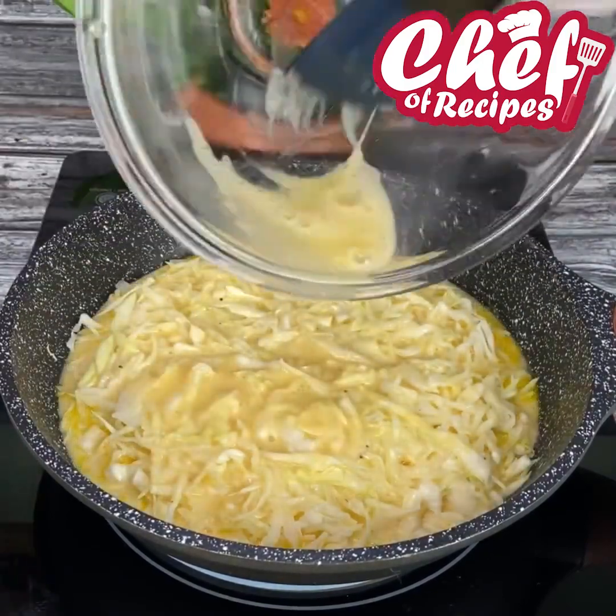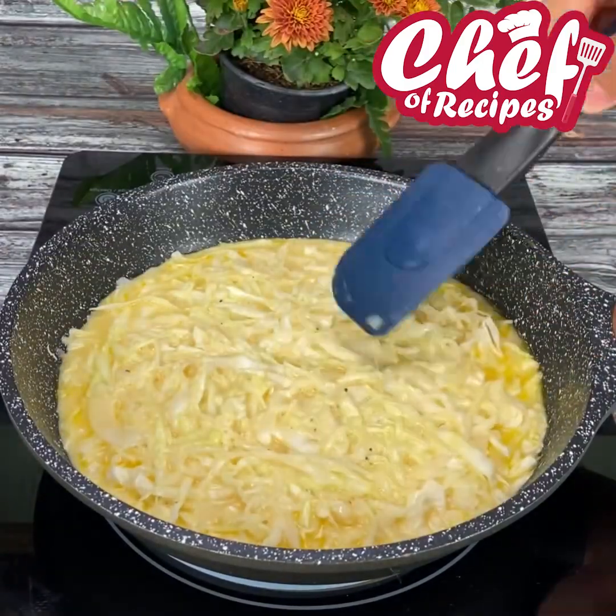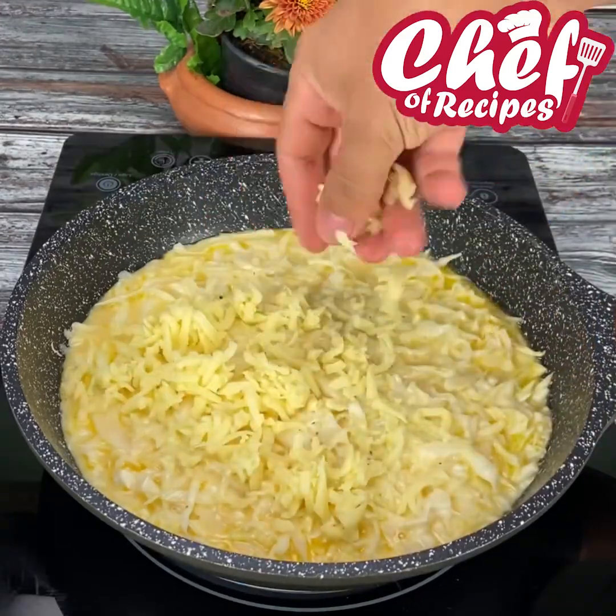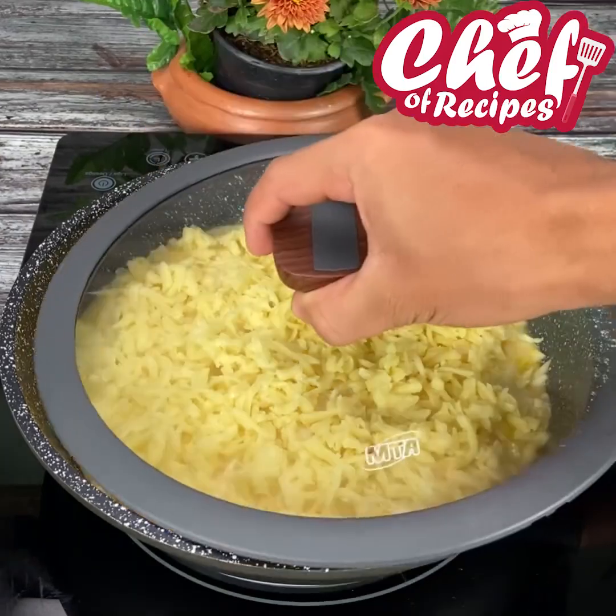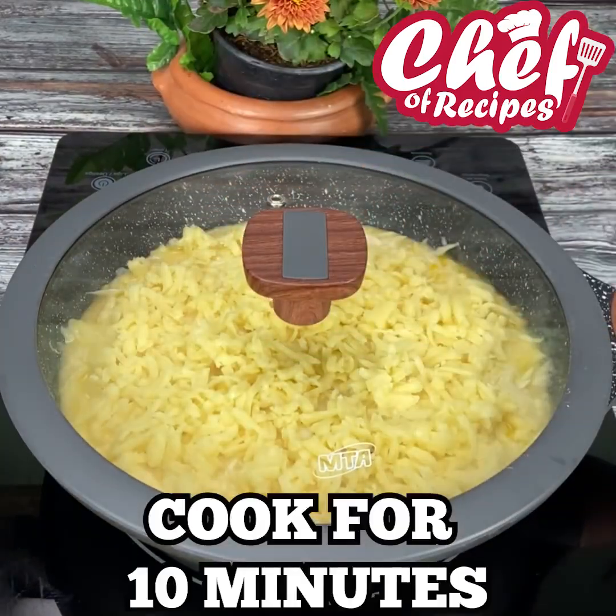Fix it up again and add the grated cheese on top, then cover and let it cook for about 10 minutes.